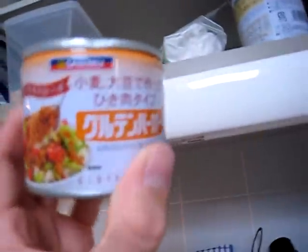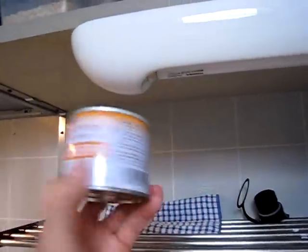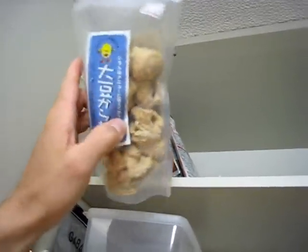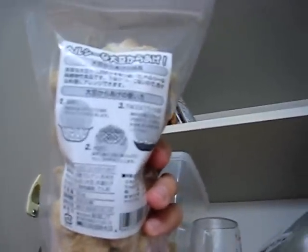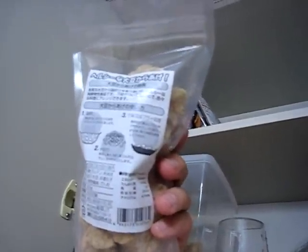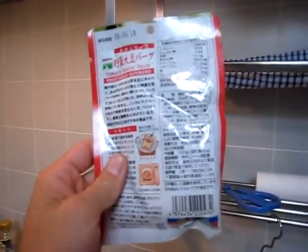We have this — this is gluten burger, like wheat gluten, so it's ground up, like ground beef you'd use it for, or instead of. Here's some more bigger versions of the dried soy protein. What you do here is you boil water, dump them in there for a while, and then cool it off and squeeze the water out before you use it. So it kind of brings it back to a more tofu-like flavor.